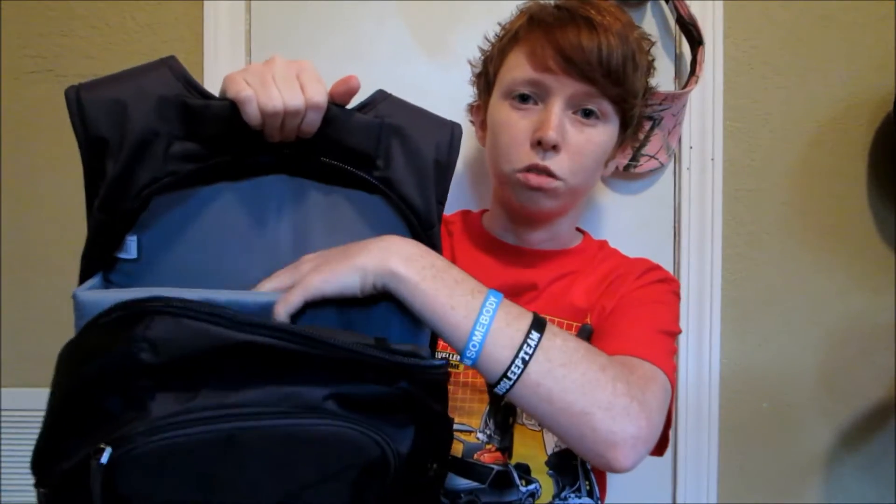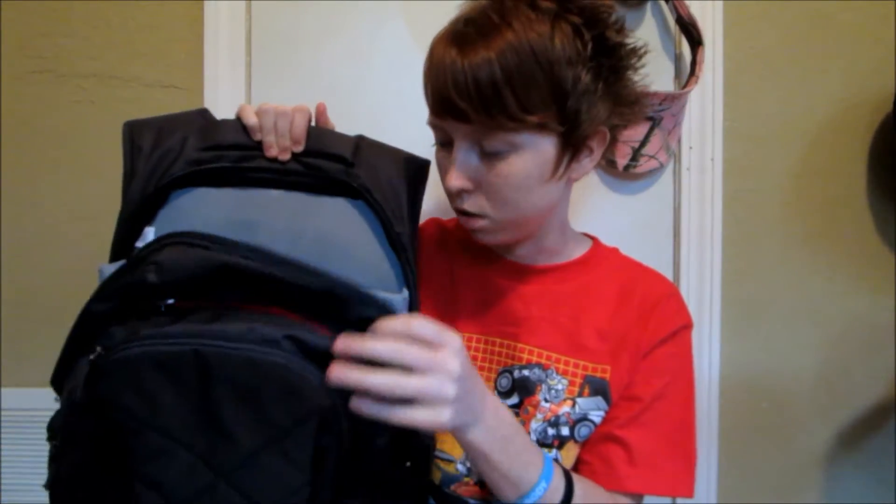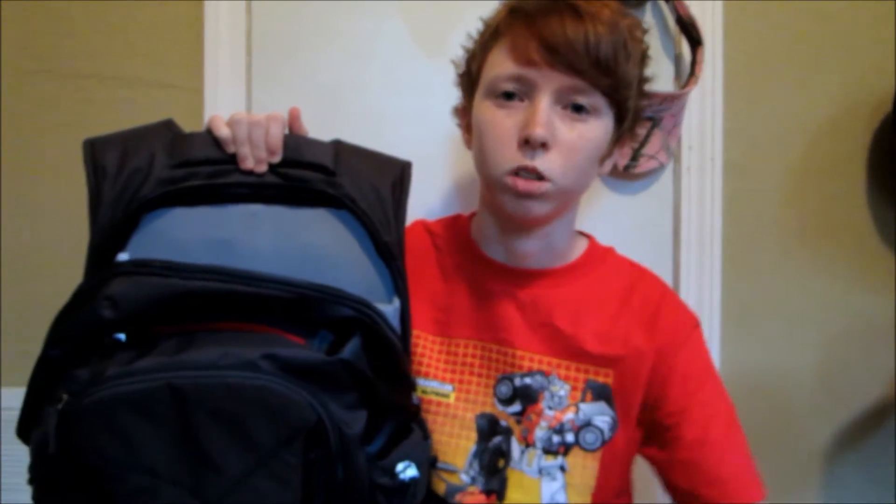The backpack that I got is a CaseLogic bag. There are several different ones, but I'll put a link in the description to the exact item. I got this specifically for my laptop — it has a little pouch for your laptop. I have a 15.6 inch screen size laptop, and this holds up to 16 inches, so that's plenty. You can also put some stuff in front of it.